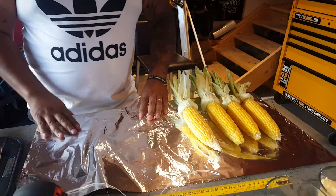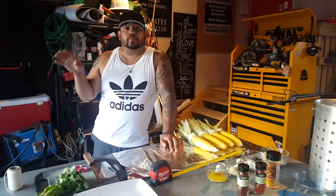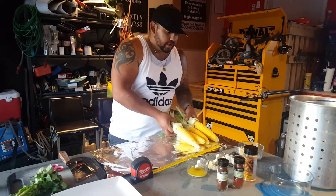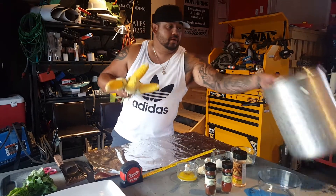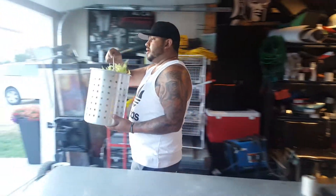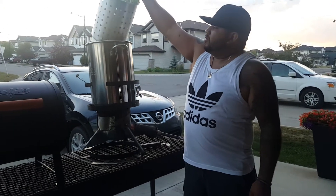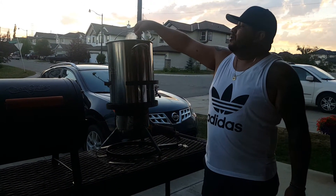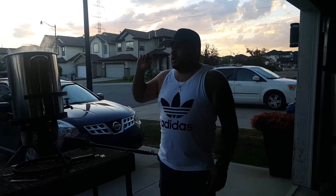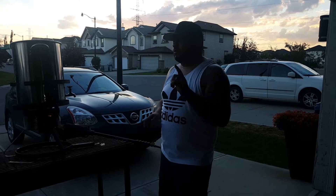Another thing we need to do is get the water boiling. We add some sugar to the boiling pot of water just to sweeten the flavor of the corn. We're going to grab these corns and start boiling them — put them into the mixture right here. We've got some water boiling, we'll leave it in there for about three to four minutes, and then after that we'll take it out and put it on the grill.